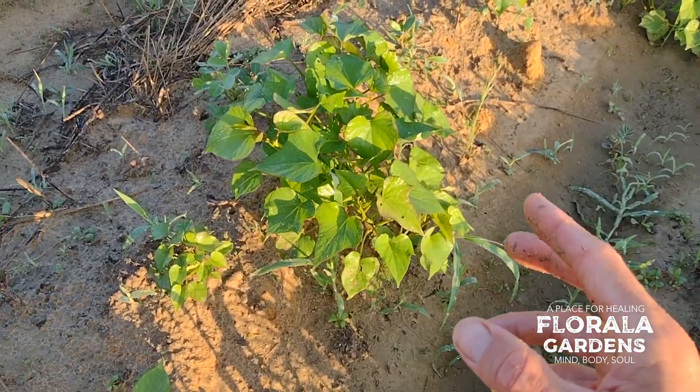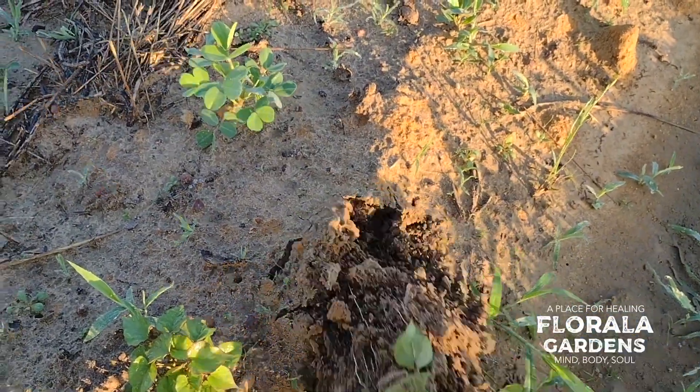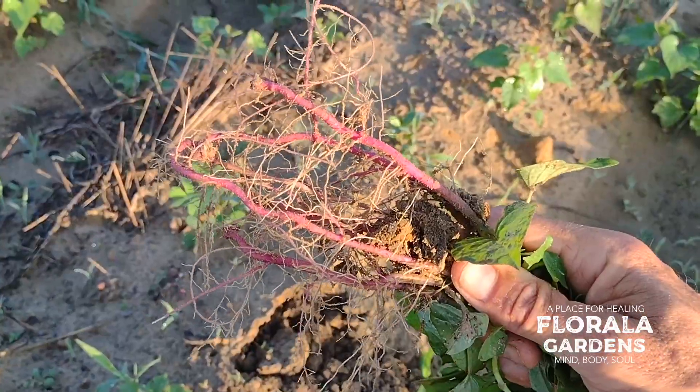We're harvesting the sweet potato slips. Just take the plant and tug it up. Good roots there.